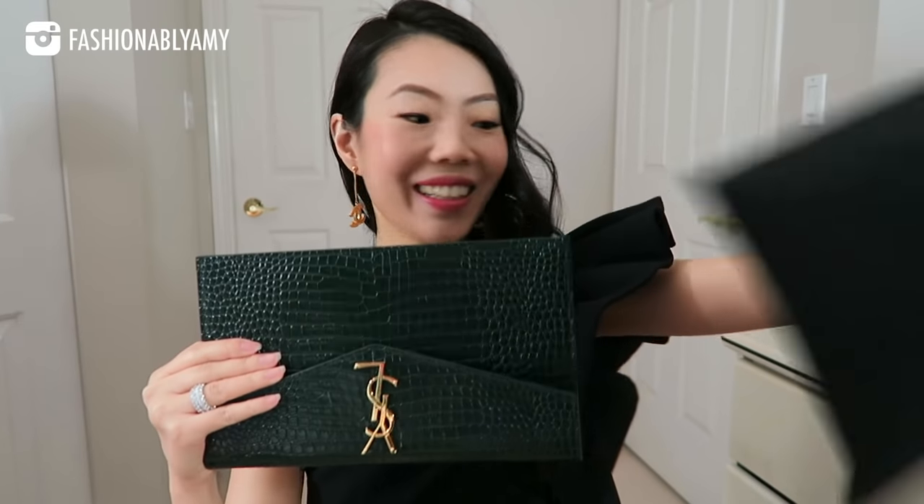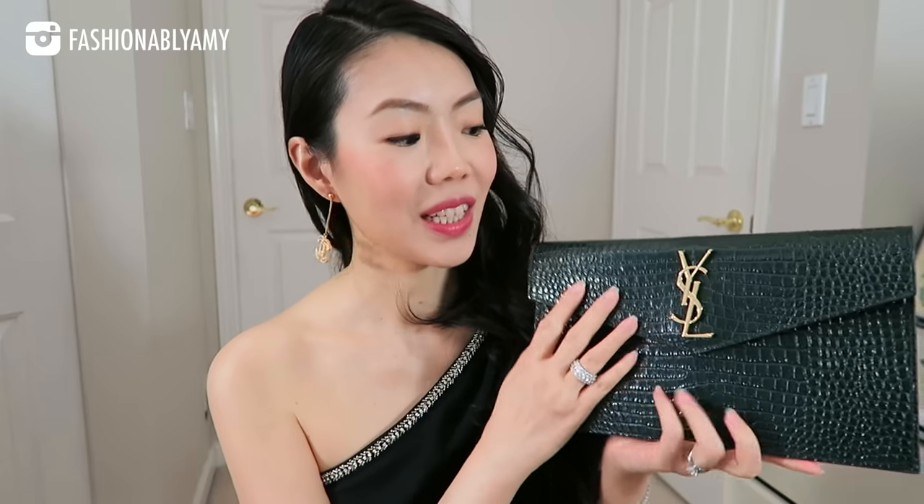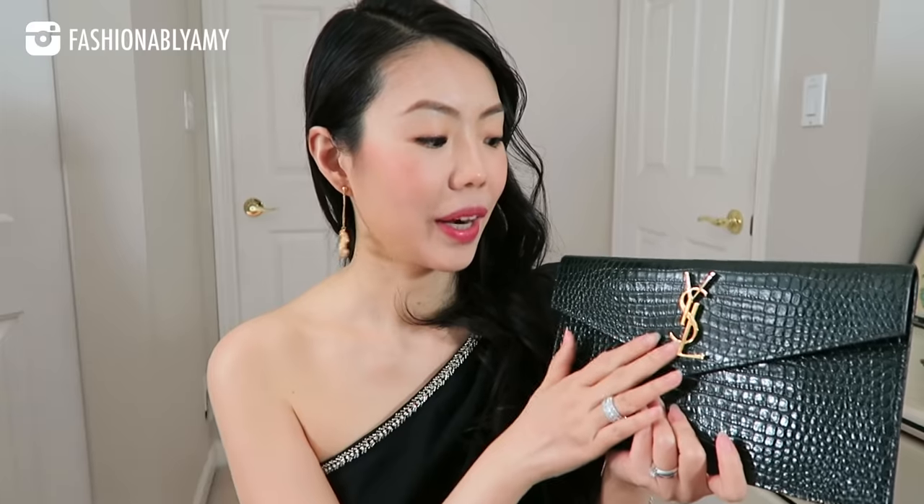This is about the bag reveal — to reveal this beautiful clutch. Isn't it amazing, guys? It looks so beautiful. Officially, this is called the YSL Uptown Pouch, and a lot of us also call it the Uptown Clutch. This particular one is in a beautiful croc embossed dark green color with golden hardware. And the back looks like that.